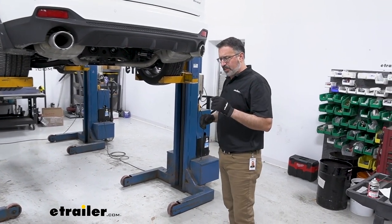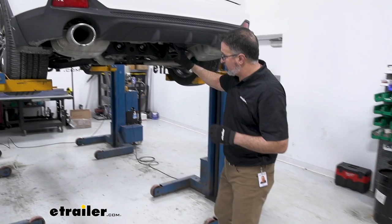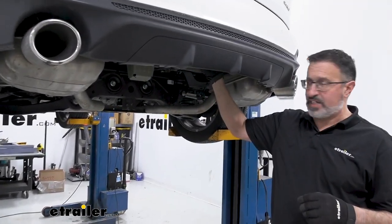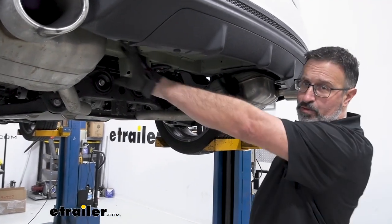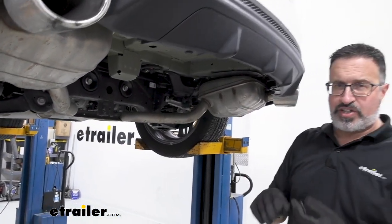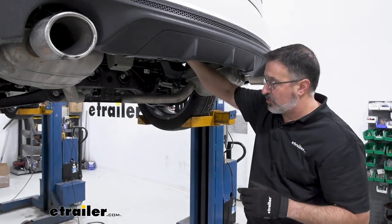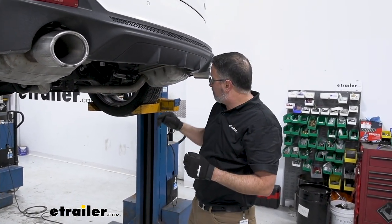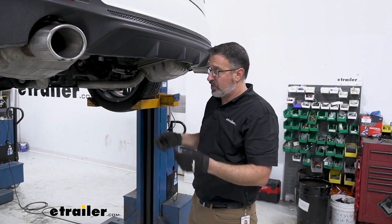The first step is to check under the car to see if you have a spare tire. Our particular model does not, so we have lots of room to work under here. If you have a spare tire, go ahead and check your owner's manual — they're going to tell you how to drop it down from the inside hatch. In our case we don't have one, so we can move on to step two.